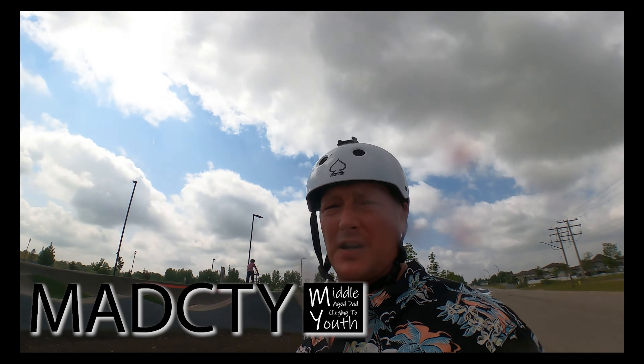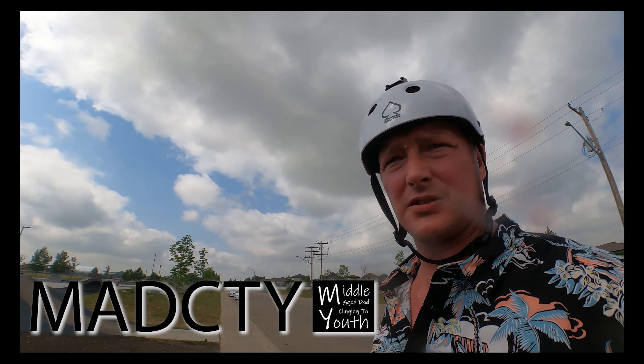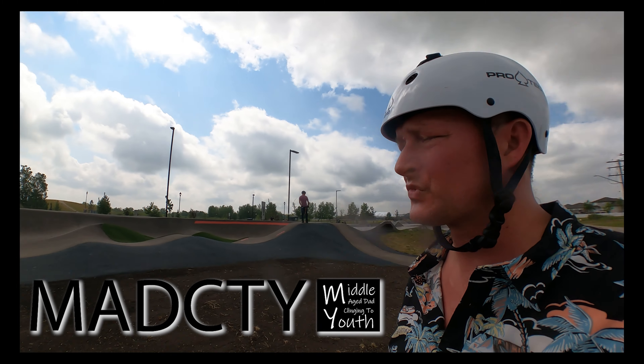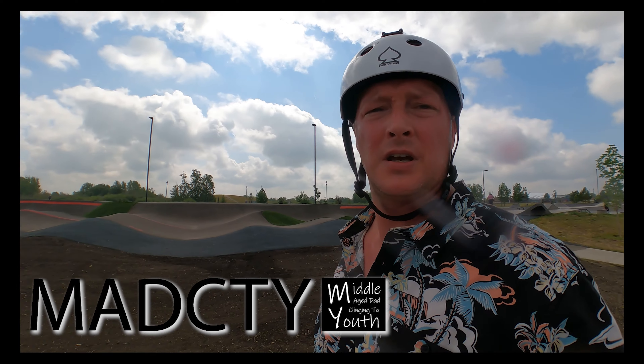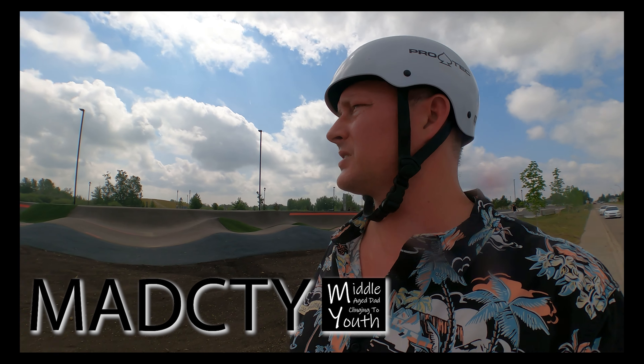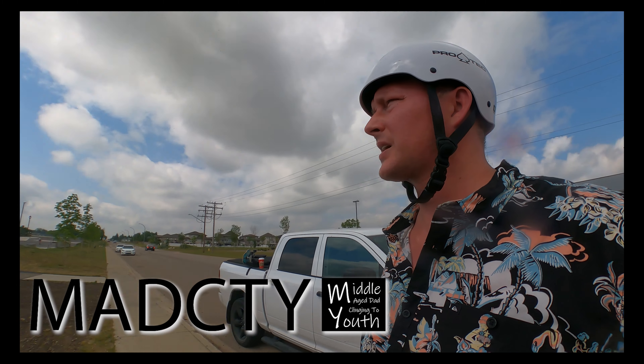They've done some work out here too. This was all just weeds last time. They've at least tilled it, looks like they've been trying to plant some grass or something. They've added a rubber coating around the perimeter, which is nice — it'll help prevent rocks and debris getting onto the pump track itself.